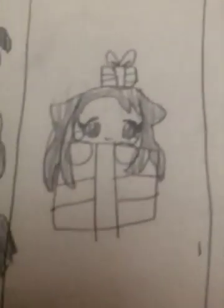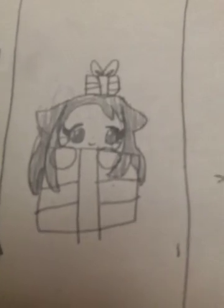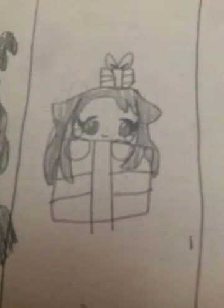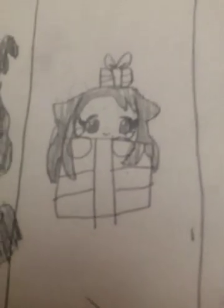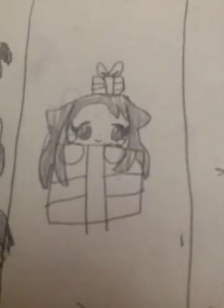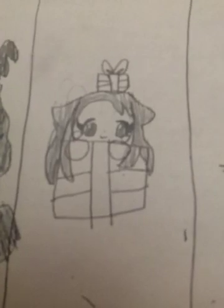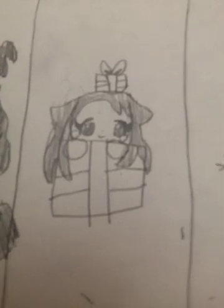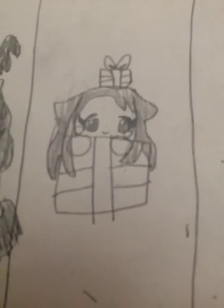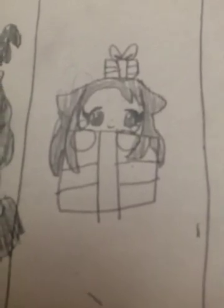Sorry about that — I didn't tell anybody I was recording today. Anyway, this is probably one of my favorites because I was going to do a tutorial on this but I kept failing, so I'm glad I finally got to do one that wasn't really that bad — it's way better.